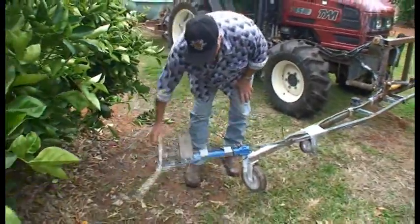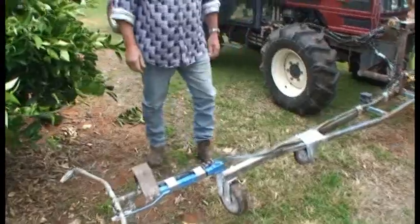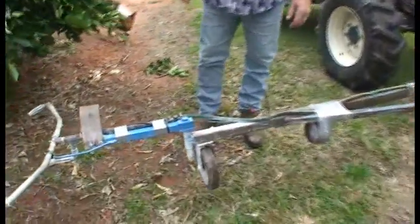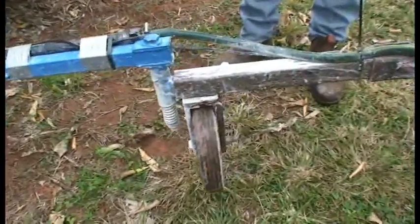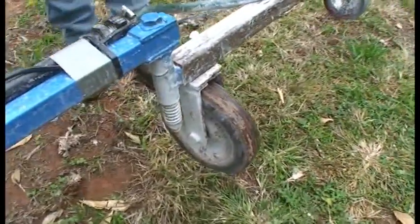I had to put a brake back on it because if you hit trees, you've got to have a bit of give or it'll smash it. Then I had to put a wheel underneath here for uneven ground, because if that bar dropped down too far, you'd be pulling jets and things like that off.